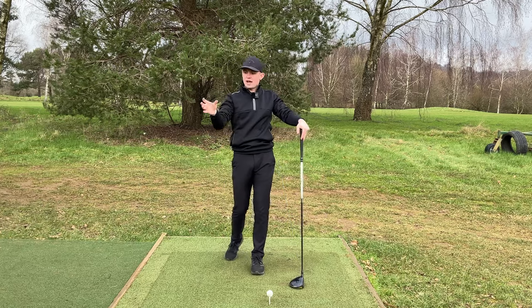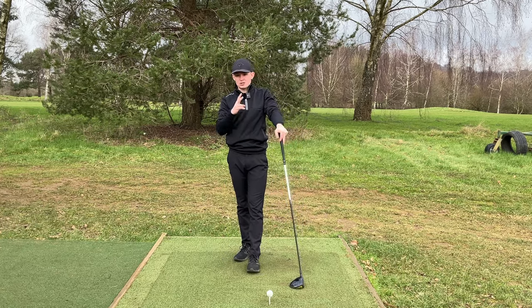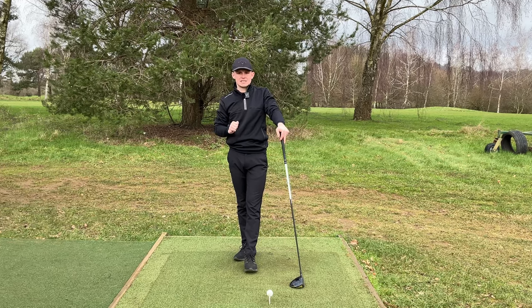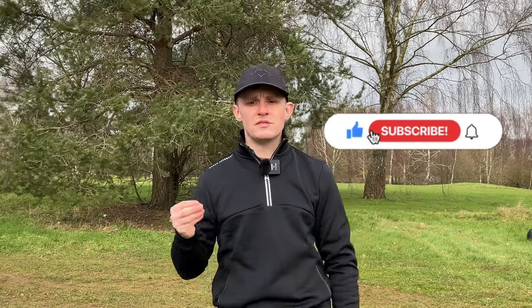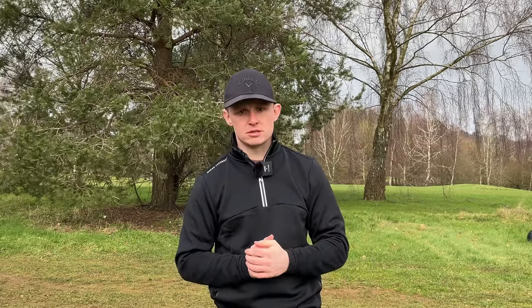This is a great drill for understanding how the head should move in the downswing for a driver, and we have our centred pivot drill for the iron as well. Both are focusing on the head in two different ways, and both are fantastic swing thoughts that are going to help you with your game. In order for you to be successful with your irons and your driver, you must understand the impact position you're trying to achieve. Then you'll realize our setup positions are built to allow us to get into that great impact position, and our swing thoughts about head movement are also there to help us achieve this great impact position for either your irons or your driver.